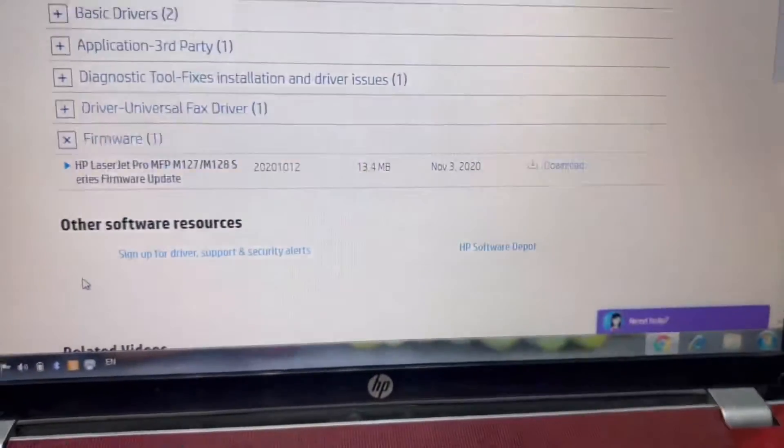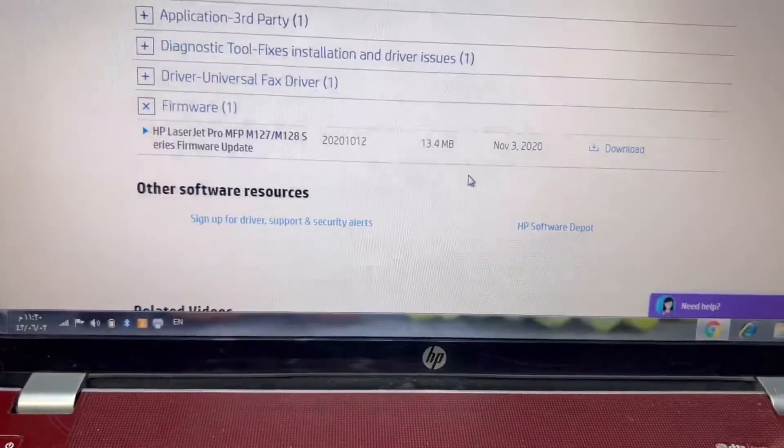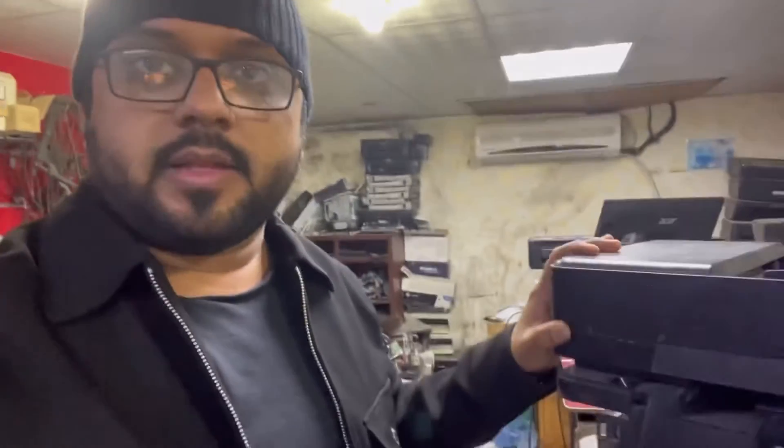Our first step was successful, so we will not need to update the firmware. But as I mentioned, from the HP website you can download and install the firmware — that is the second step.